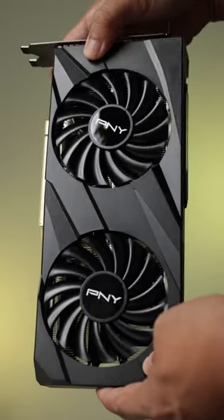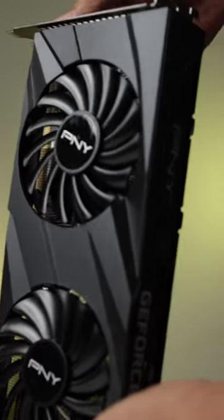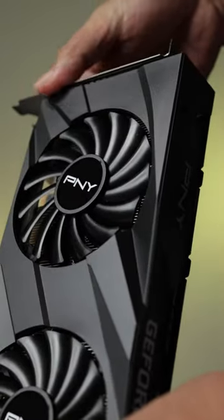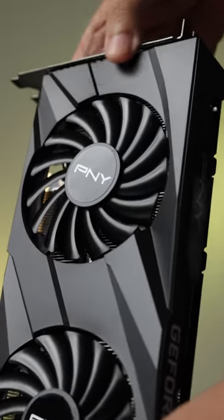This is the PNY RTX 3060 Virto, and while I appreciate the simple design, what strikes my fancy the most is how slim it is. It's the first time in years where I see a heatsink that does not go beyond the two-slot PCIe bracket, making this card slim and very attractive for compact builds.